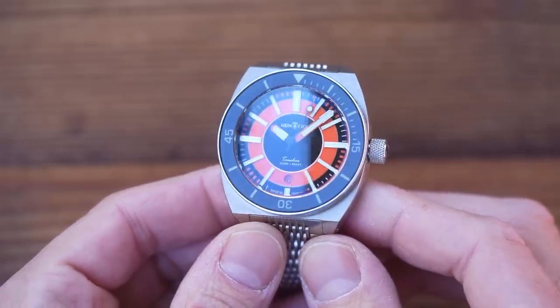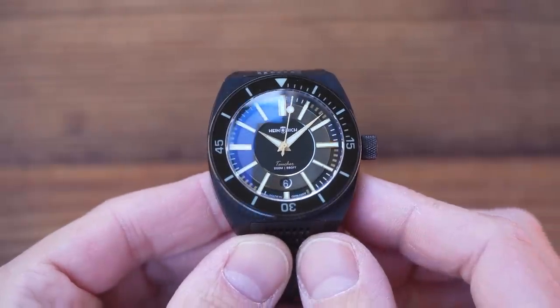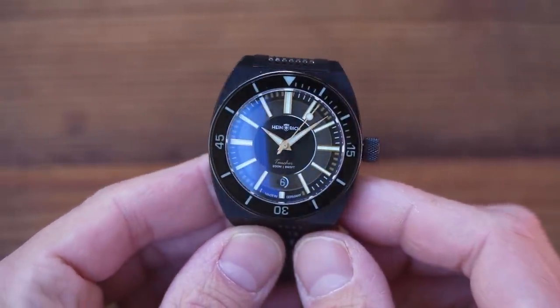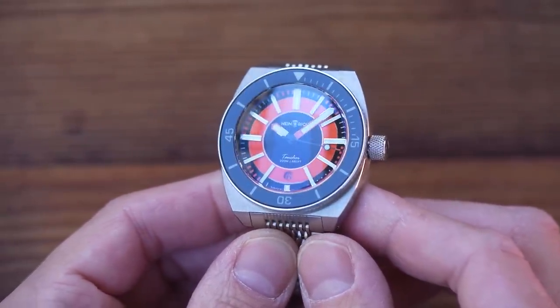The Sport, with its big fence post hands and classic 70s orange, looks like a proper diving tool, but the sharp hands of the LX make it look far dressier, even in this DLC black. I will of course show you both watches over the course of the review, jumping back and forth as appropriate.